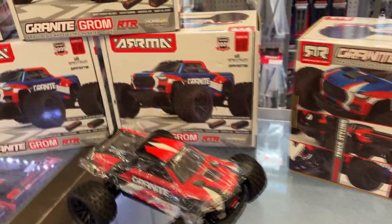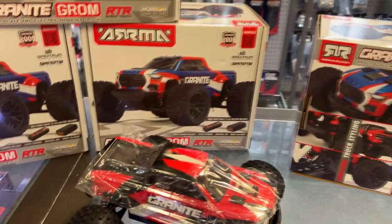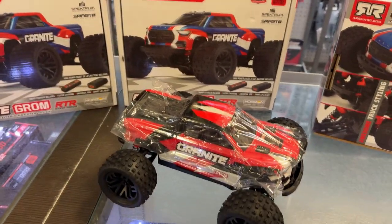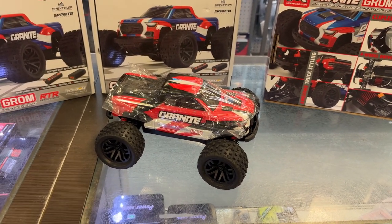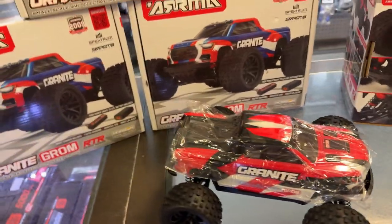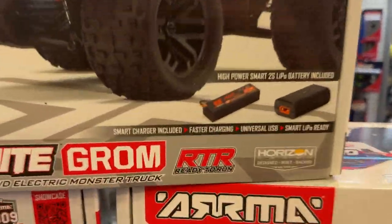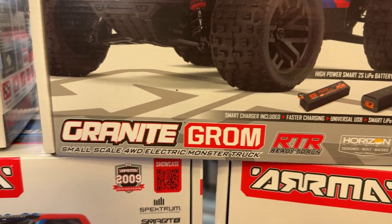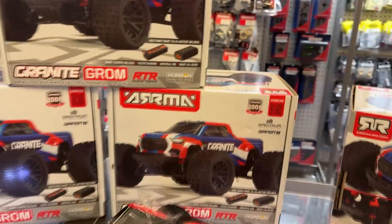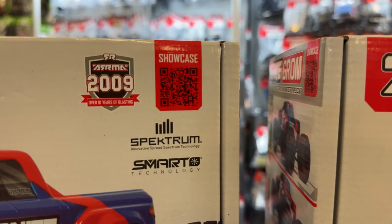They do have a couple — actually three choices of colors: blue, red, and green. This is the red one I have outside of the box. It comes with a battery and charger. It is an RTR and it is four wheel drive. If you want to check the showcase, try to scan this barcode right here.